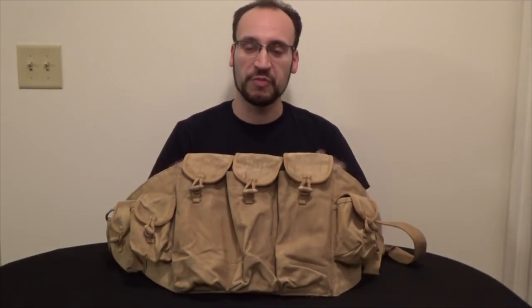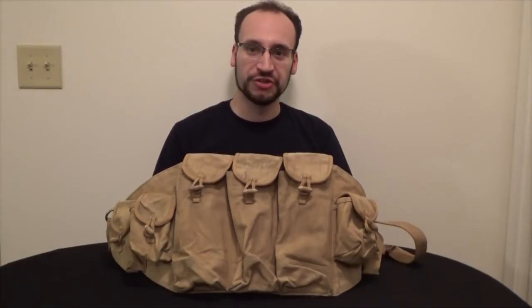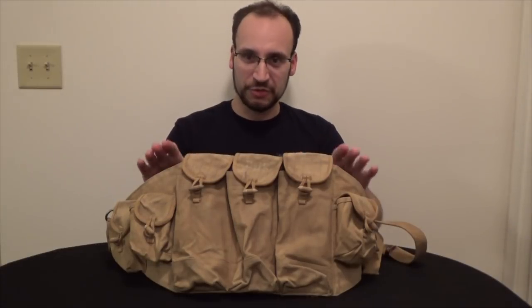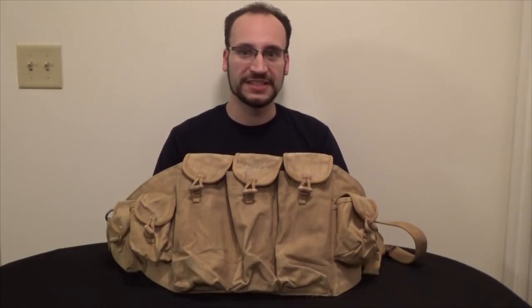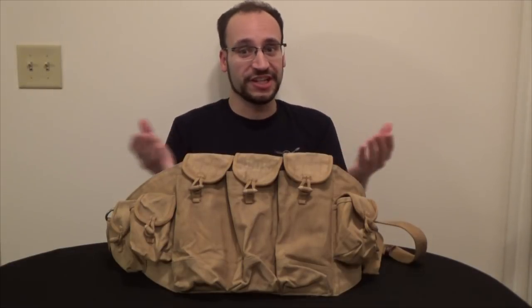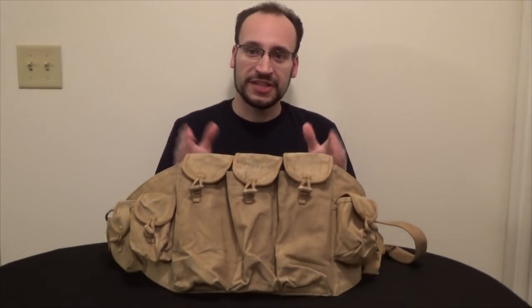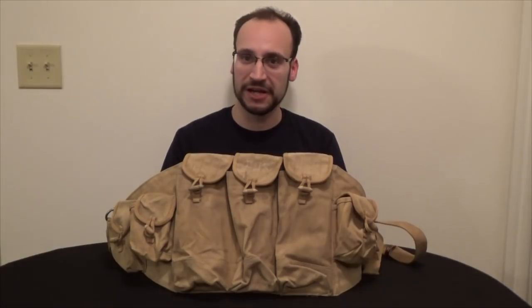This chest rig is, from what I can tell in my research, the original chest rig. This dates back to the 1950s. They made these up until probably the late 70s and early 80s, and these were originally made and developed in China. The name Type 56 corresponds to the Chinese copy or Chinese licensed AK pattern rifle, the Type 56.